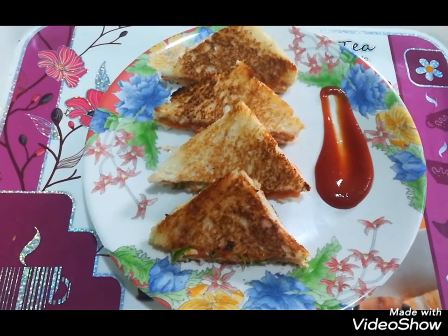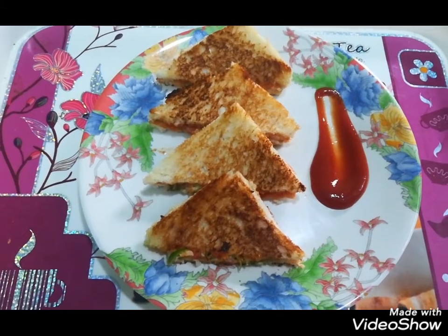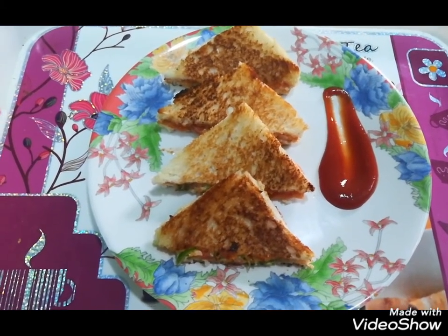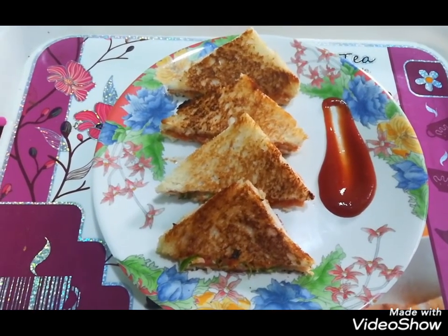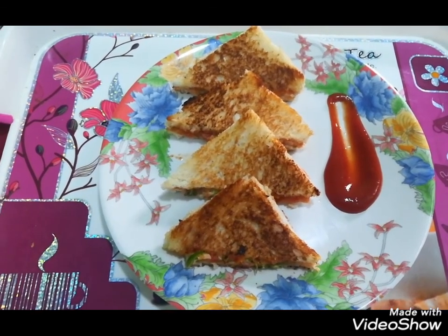The mayonnaise sandwich is ready. Please try this recipe. If you like this recipe, please like, share and subscribe. Please tell us in the comments. Peace be upon you.